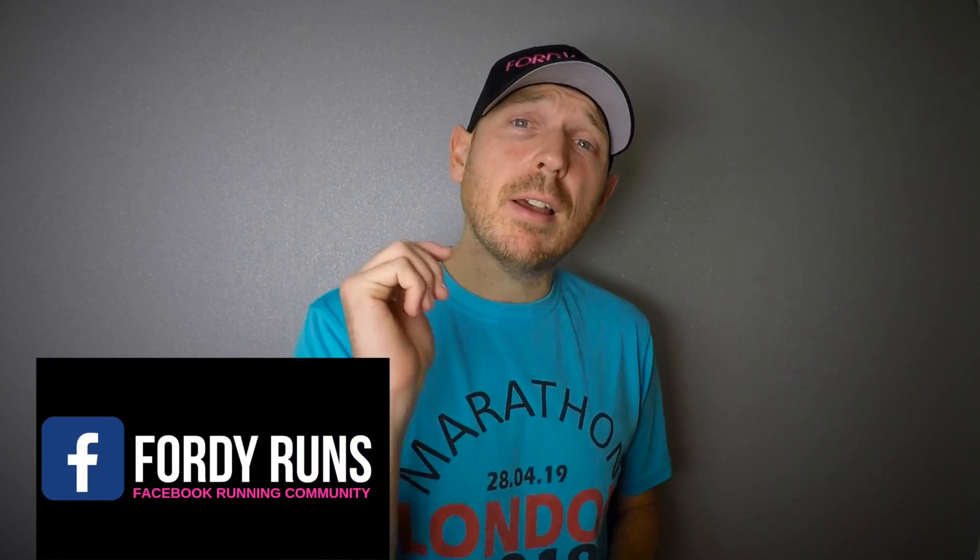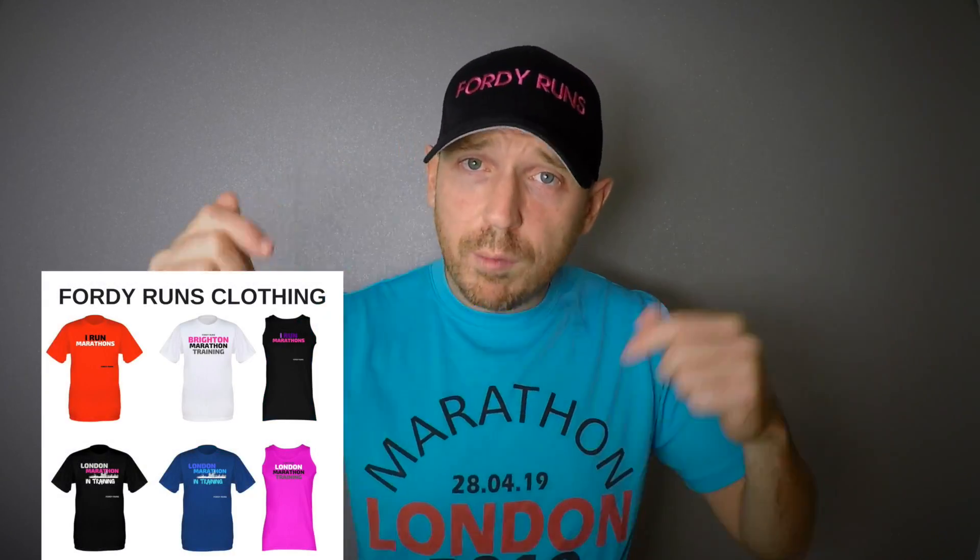Hey guys, what's up? Welcome back to Thoughty Runs. If this is your first time, smash the pink subscribe button down there, go to our Facebook page and join our Facebook runner community, and check out the links below. Some cool things down there and everything I'm going to be talking about today is all linked up down there.